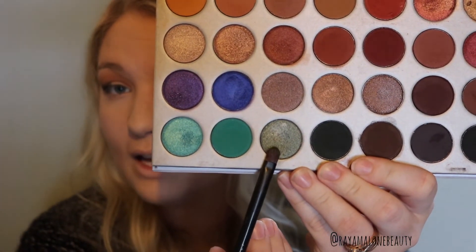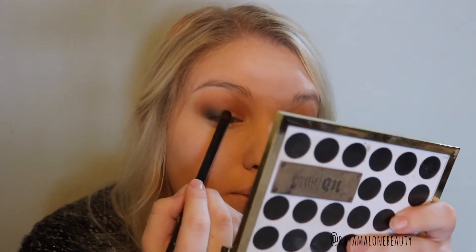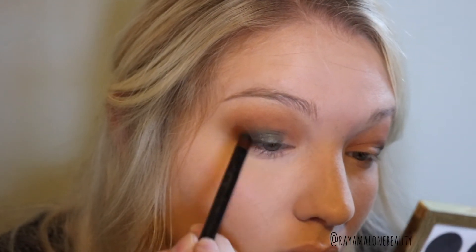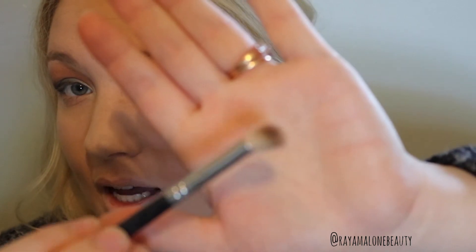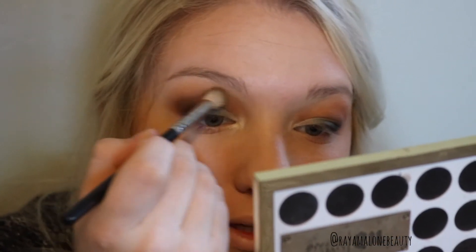Now I'm going to go in with this shade and a flat shader brush from NYX. This shade is called Diva, and I'm just going to pack it on the center part of my eyelid and kind of blend it out with the center shade. Then I'm going to go in with this shade called Beam — I'm just going to take a small brush from Real Techniques and put it on the inner corner. Now taking this crease brush one more time, I'm going to get some of that green shade — just a little — and blend out the colors so they mix together really well.